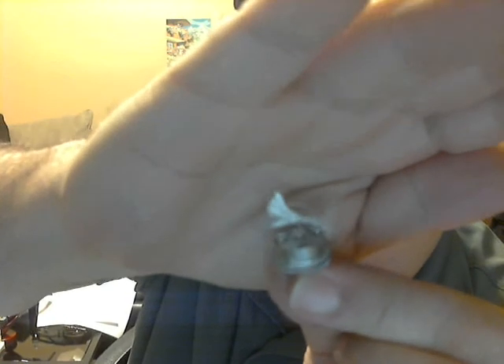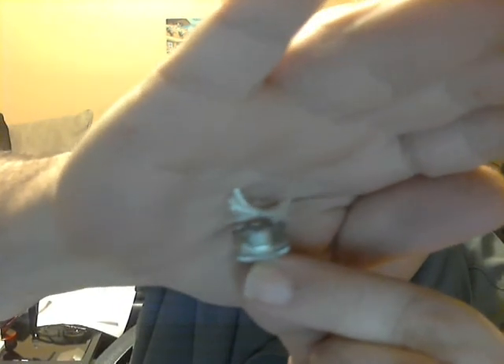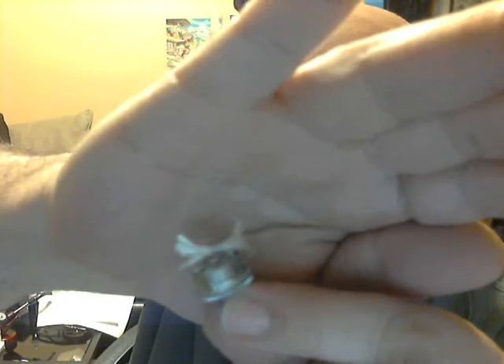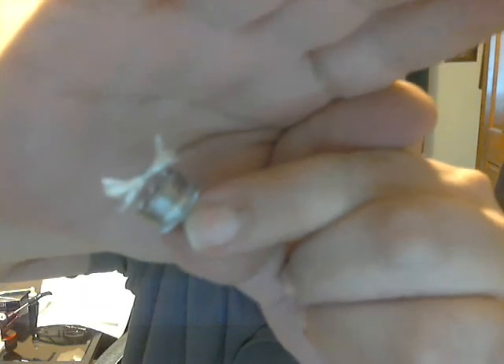The airflow has three holes and you tighten the lock ring down over it to restrict the airflow. The cap unscrews and it comes pre-built with a single wick, but there are three screw holes so this can be set up as a dual coil.